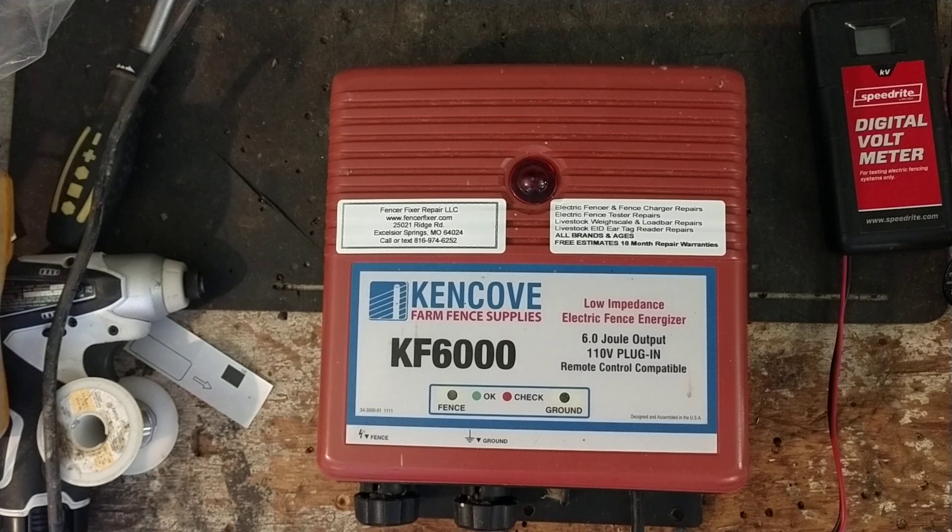They also make a KF 9000 and maybe a KF 12000, and I think maybe one of the other models as well. They're very similar on how they operate, just a few differences on the inside.